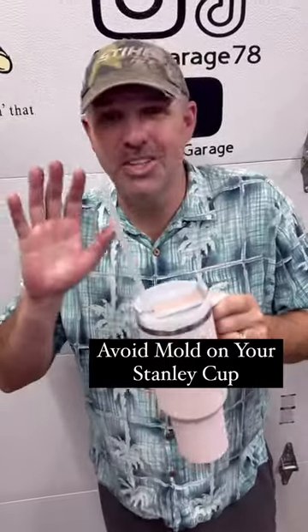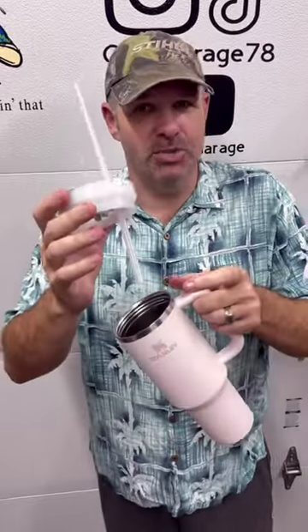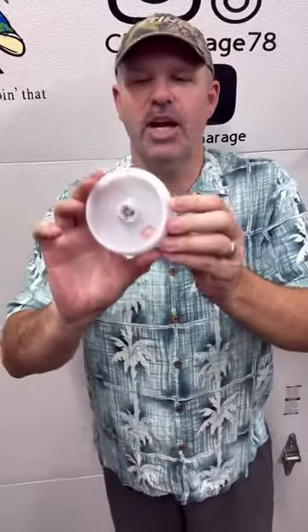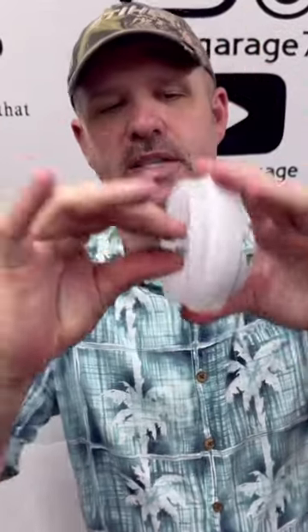If you've got these Stanley cups and think they're so great, make sure you clean them properly. Don't just take the lid off and throw it in the dishwasher. What you're supposed to do is take this straw out — if you look on the bottom of the lid, see this little tab inside of here.